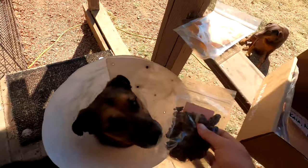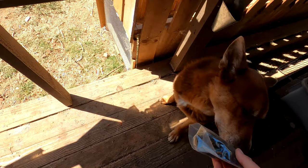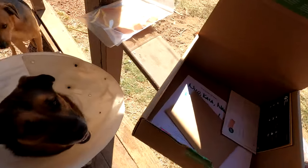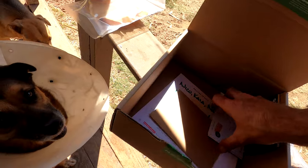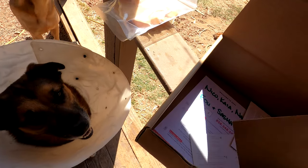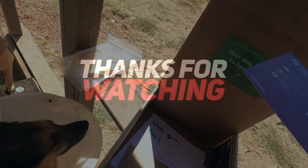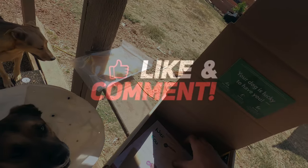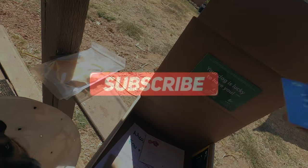Chicken hearts — always one of the favorites. How do you feel about some chicken hearts, Nala? All right, so that's the box that we got so far. Here's some of the information. Each one of these treats has an information card, so I'll go through these when we do the actual feeding per treat.